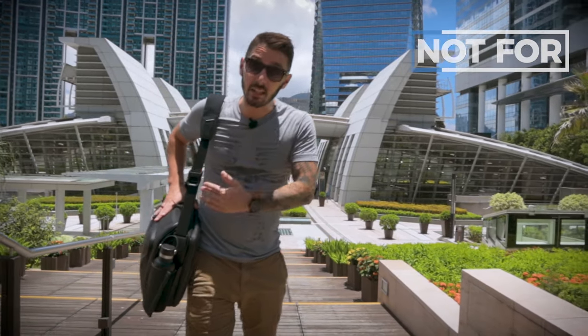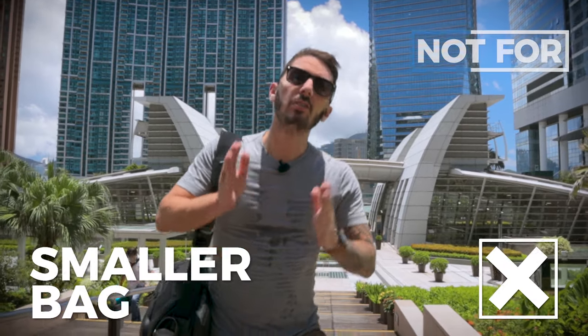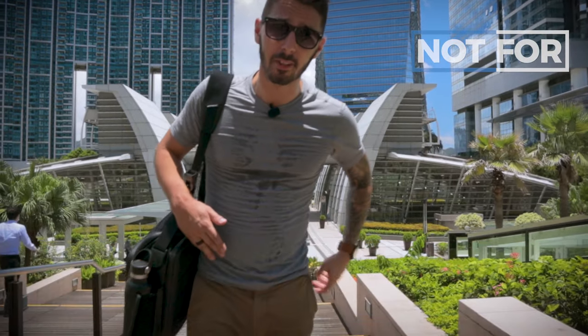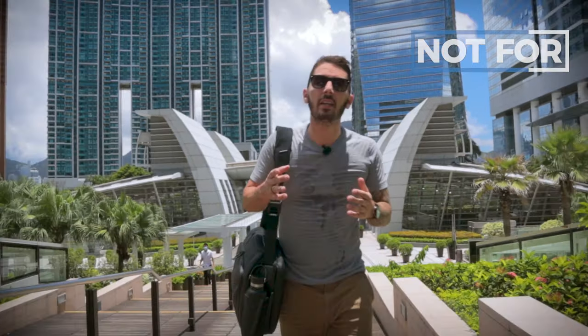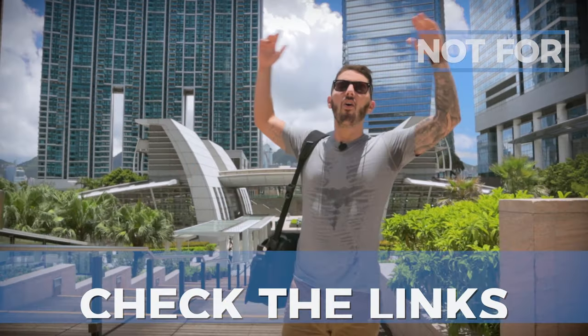This is not the messenger for everyone. It's not for you if you prioritize comfort over functionality — frankly there are other messengers that might not be as sleek but will be comfier. It's also not for you if you're looking for a sleeker, smaller business messenger bag — this thing's a bit big, so check the links below for slimmer recommendations. And finally, the Nomadic messenger bag is not for you if you can swing a backpack — a messenger is not going to be as functional or as comfortable as a backpack.